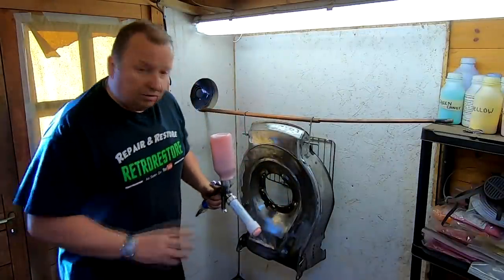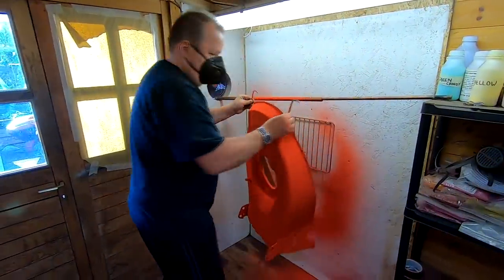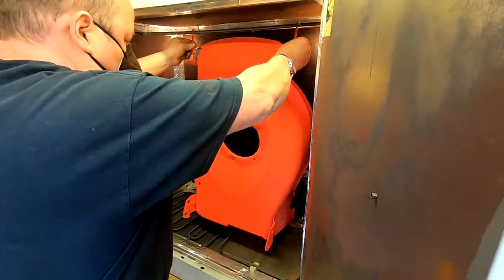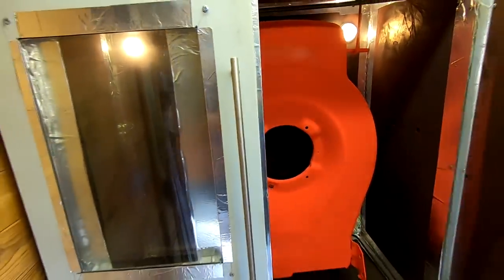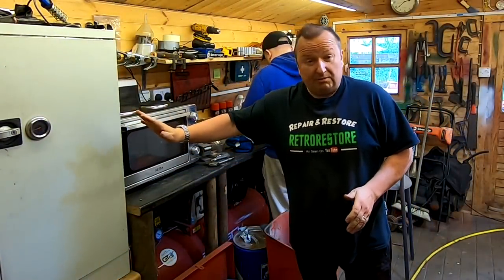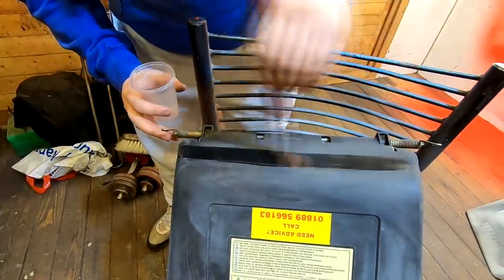Let me plug the airline on, get my mask on, and we'll then powder coat this. There we go - that's gone into the oven now. That's going to bake in there for probably about 15 to 20 minutes. Applying this Revive-It product, you want to be a bit sparing with it - you don't want to go mad with it.